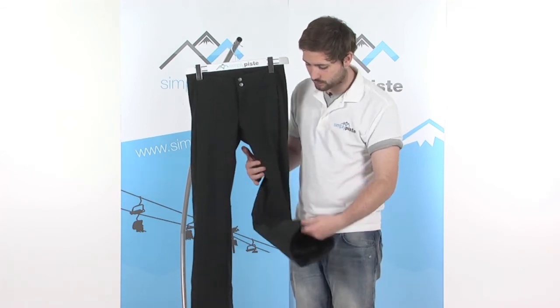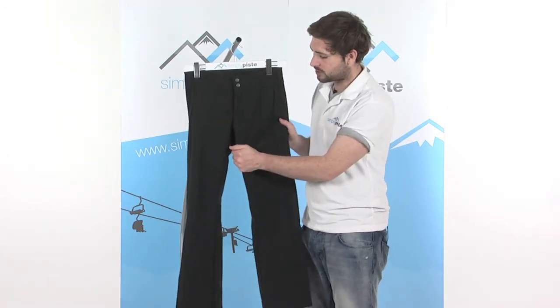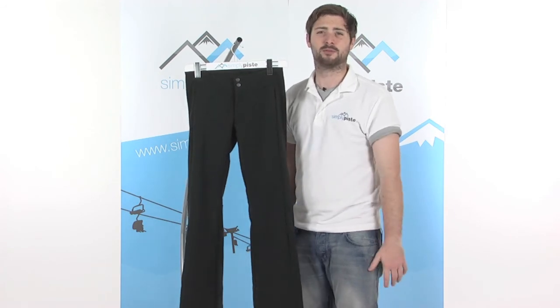So with that nice large opening going over the boot easily, and with this stretch material helping to hug your body, you can be really comfortable in these pants.